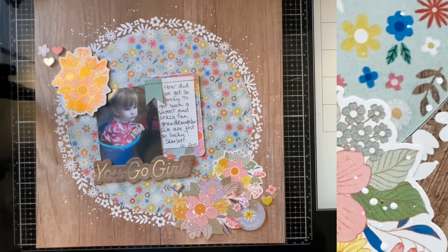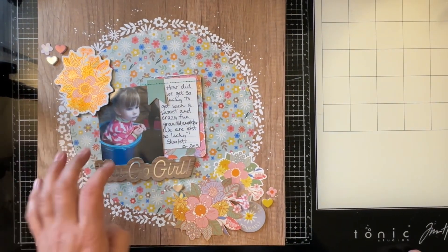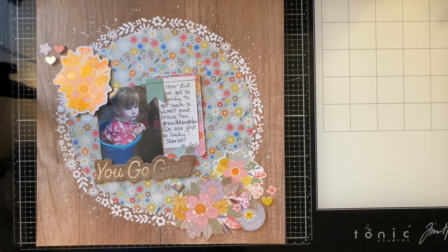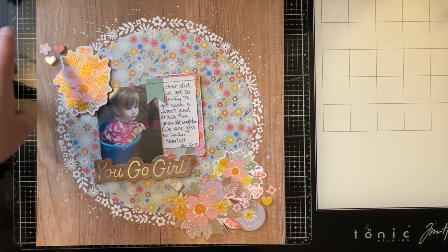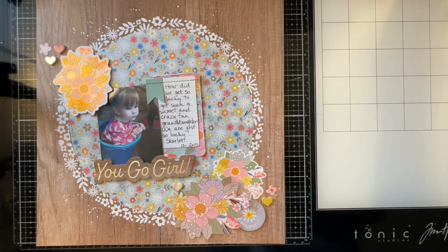I turned off my ring light so that it wouldn't glare on the foiling or the photo, so I'm hoping there's enough light that you can see. You saw what I did on camera — the only thing I did off camera was I popped this little bit up with some foam adhesive and I added a flower here and a flower here, plus some white splatters with my DecoArt white linen spray.